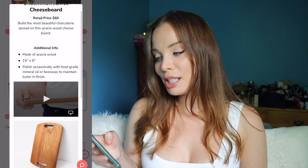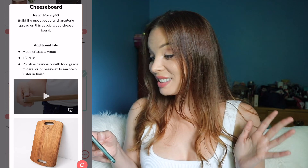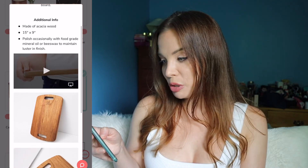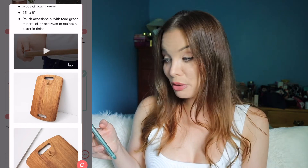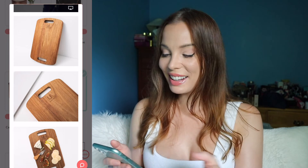The thing I did choose is by Uncommon James — it's a cheese board worth $60. It's made of acacia wood, 15 inches by nine inches, basically a plain slab of wood. The retail value is high, so I wouldn't buy it outside of the box. I'm selecting this because I don't have anything like it.